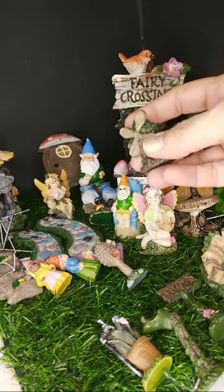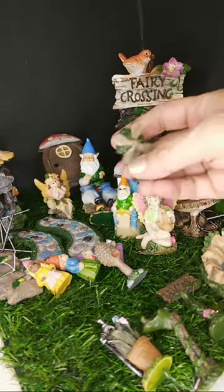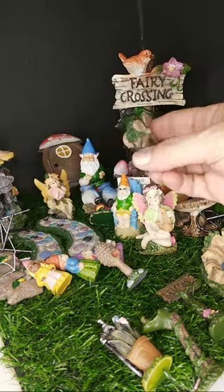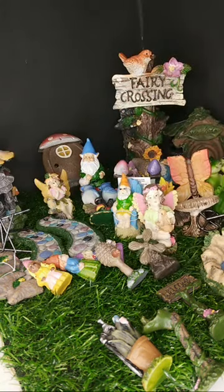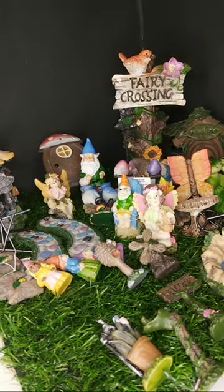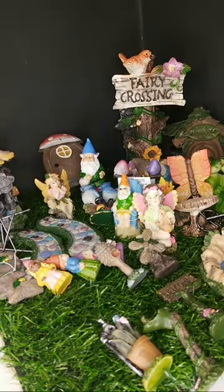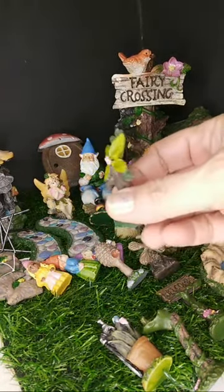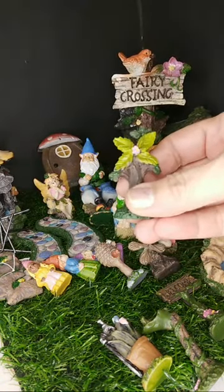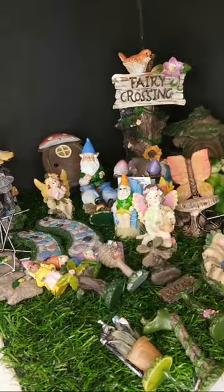Hey, how are you, my dear? It's nice to see you, Vee. I've got this tiny — I'm assuming this is a mini, mini, mini windmill. The pieces are so small and dropping them in my room. This piece is painted really well too. These are just lovely, lovely.